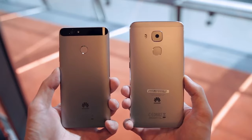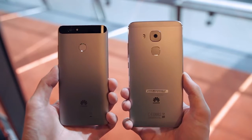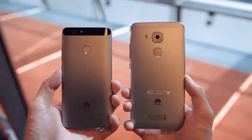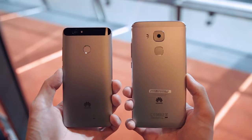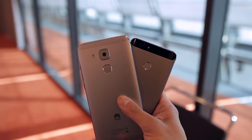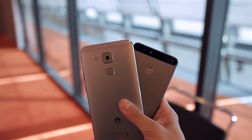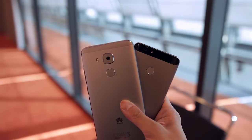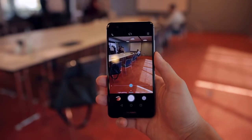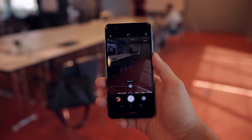Where these two phones really differ is in the battery life department and the camera. The Nova has a 3020 milliamp hour battery and the Nova Plus has a 3340 milliamp hour battery, so on paper at least you should get a little bit of extra battery life on the Nova Plus. The front cameras are the same at 8 megapixels, but the Nova Plus comes with a higher resolution 16 megapixel rear camera with optical image stabilization, while the standard Nova has a 12 megapixel sensor without optical image stabilization. They are both capable of recording video in 4K and support all of Huawei's makeup and beauty modes.